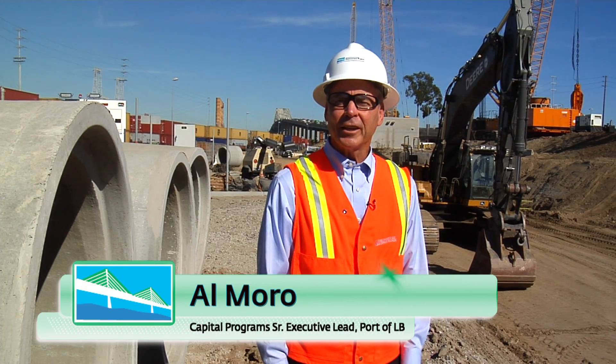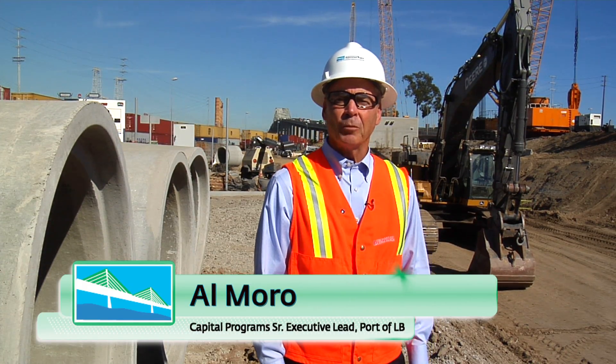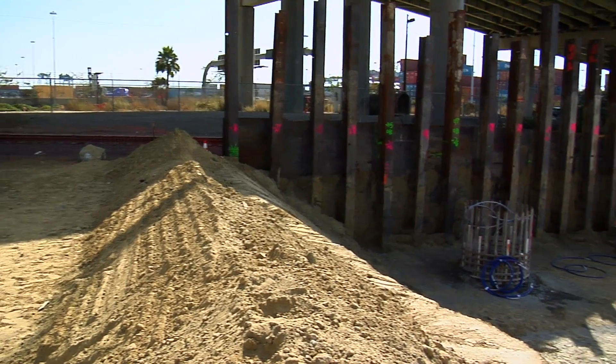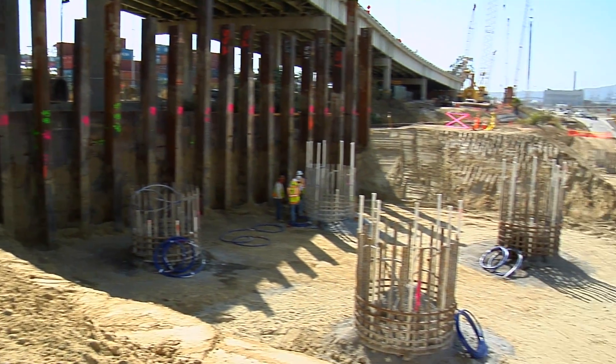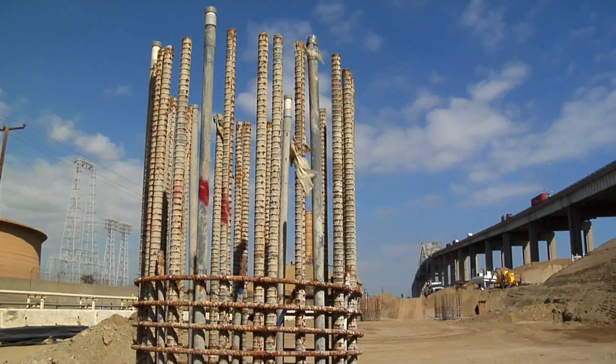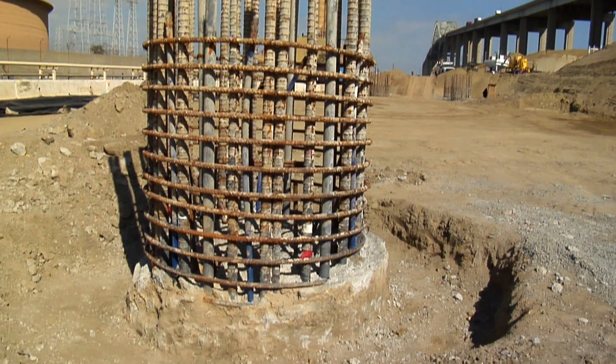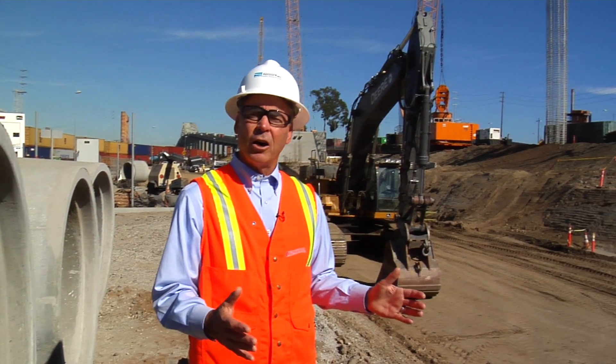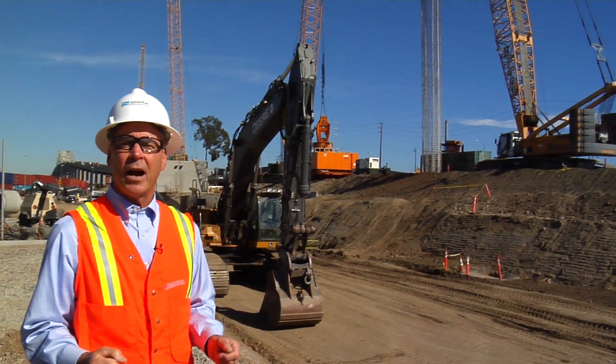Hi, I'm Al Morrow here at the construction site of the new bridge in Long Beach. We've talked a lot in the past about how the foundation for this massive bridge is supported on some very deep pile foundations. Over 300 of these deep piles that go into the ground over 150 feet. Some of them 170, 180 feet down into the ground.